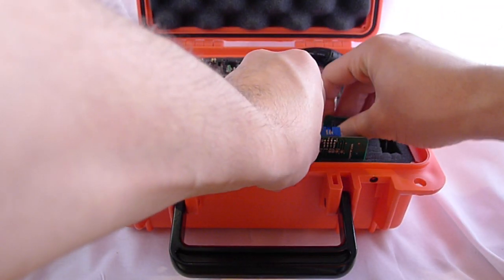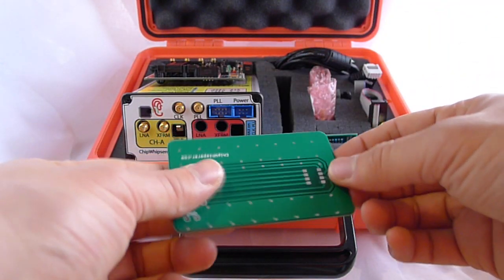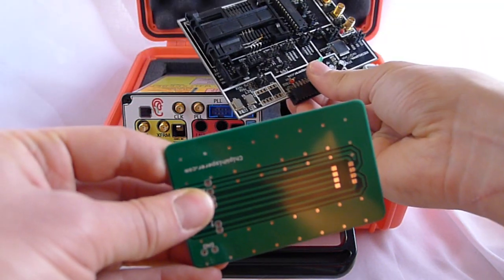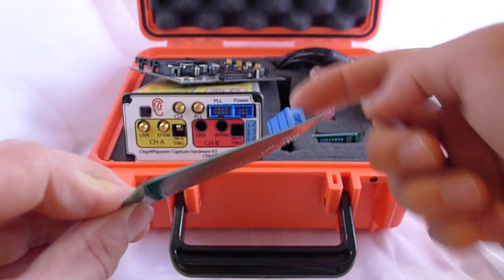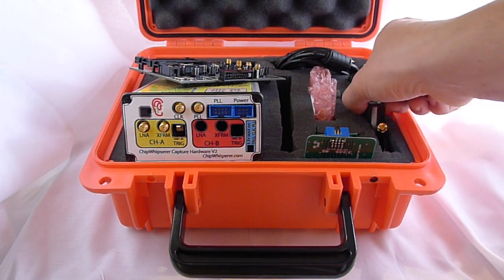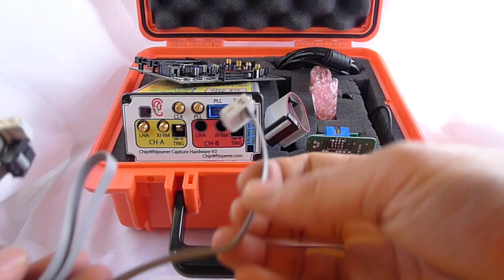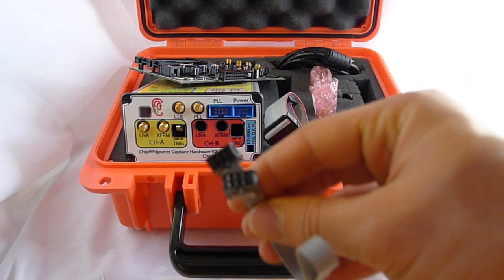There's an adapter that lets you plug the multi-target board into the SIBO W board — it fits into the smart card reader and a cable connects them. There are a number of cables: the 20-pin cable, and a 6-pin cable for the low noise amplifier or differential probe.